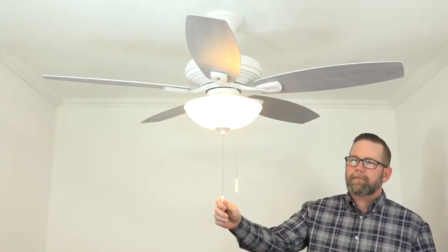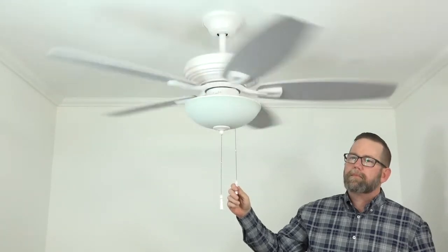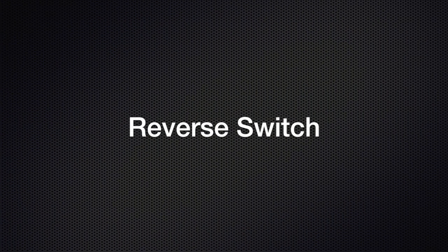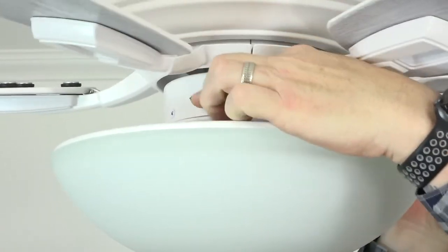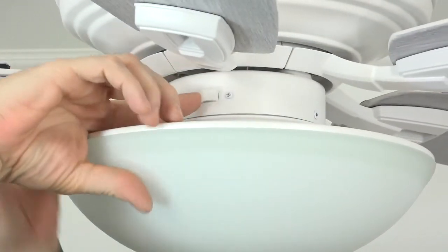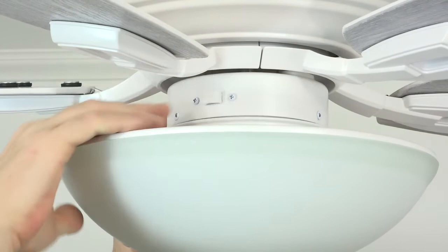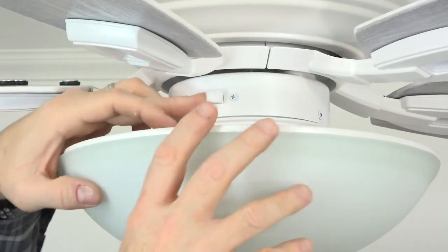Pull the light chain one time to turn it on and again to turn it off. Pull the fan's pull chain once for high speed, twice for medium speed, three times for low speed, and again to turn it off. This fan features a three-speed reversible motor. The manual reverse switch is located right above the light kit on the fan's switch cup and is enclosed in a rubber casing to protect it from the elements. The factory default is switch left for downward airflow in warmer months; switch right creates upward airflow to draw warm air from the ceiling for cooler months. Make sure the fan is off before changing the reverse switch position.